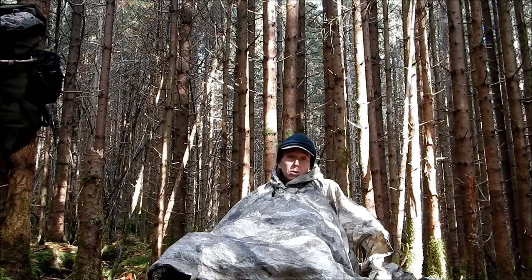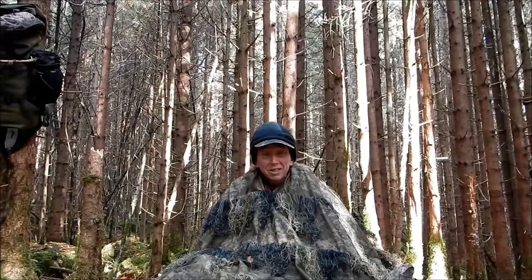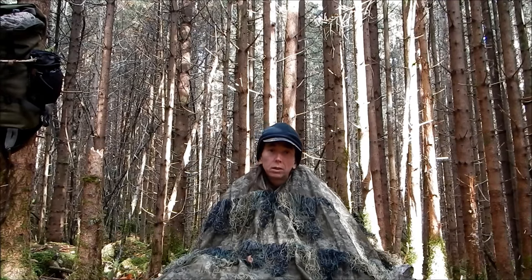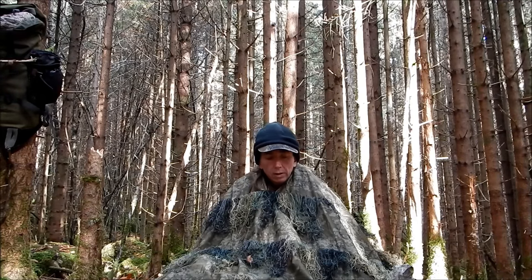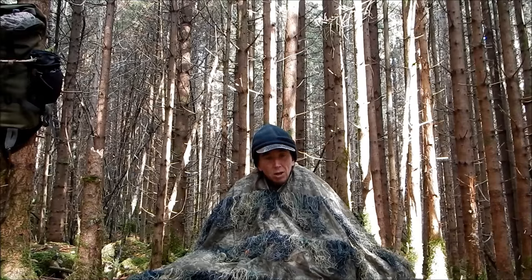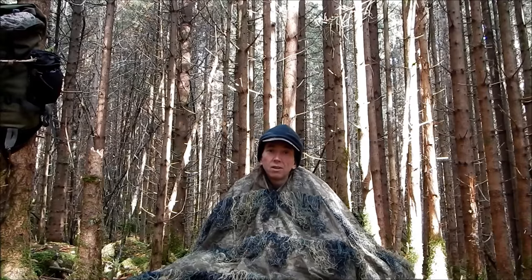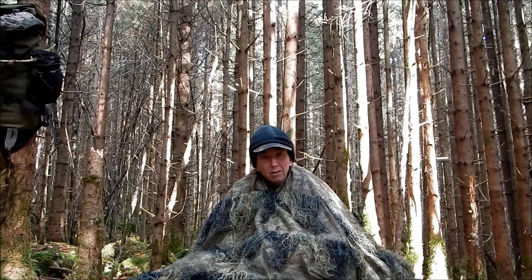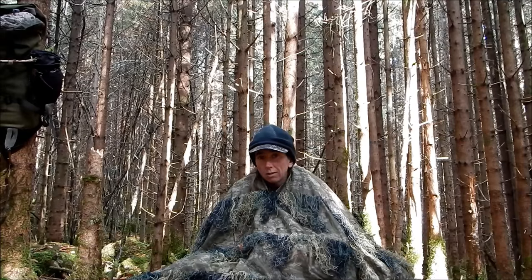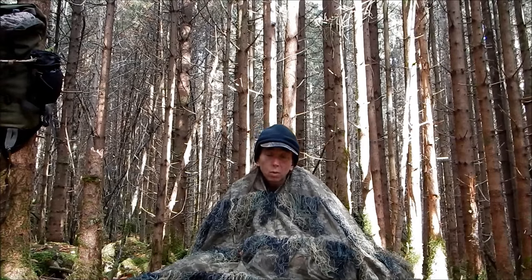You can also use the ghillie blanket on the outside of your poncho for increased concealment. Obviously my Atacs AU is not quite the right color for this autumnal vegetation — something with more brown in it like Lekton would be much better. But I can have a variety of ghillie blankets cut down like this. These ponchos are dead cheap, so I can have a variety of those in different camo options. For the sake of 40 euros I've got several different kinds of camo, and I don't have to keep changing out my ponchos, which are quite a lot more expensive.